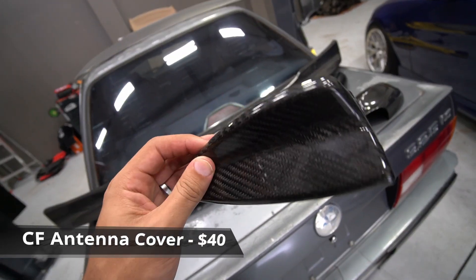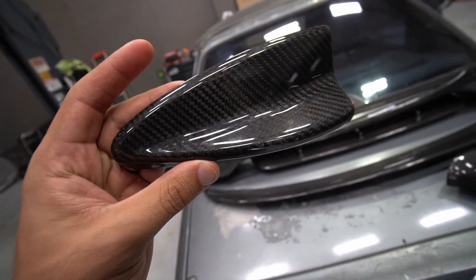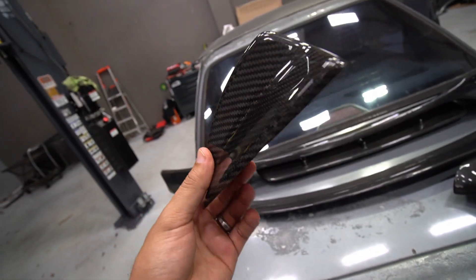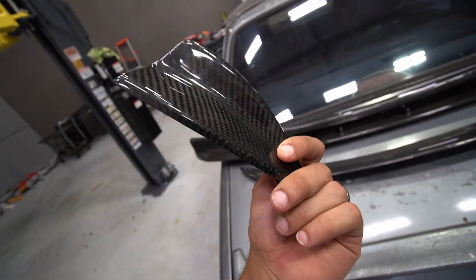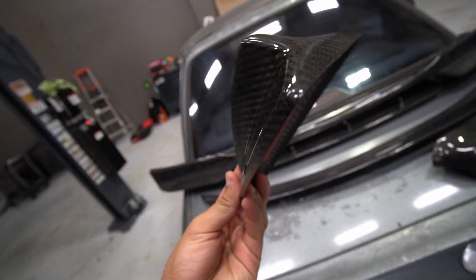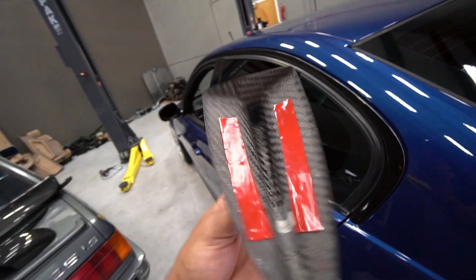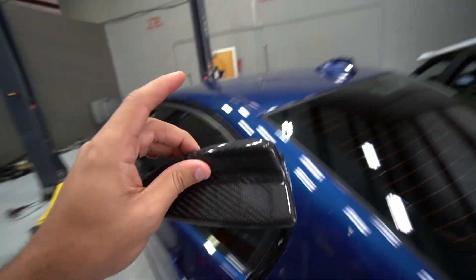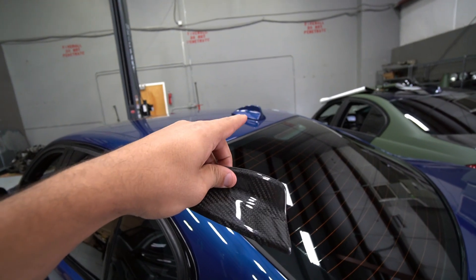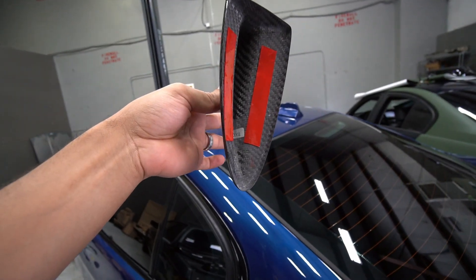You can get the shark fin antenna cover for $40 on eBay. At first it seemed very promising — it actually looks very good, the weave pattern is very nice, there's not really any imperfections on it — until we decided to try to install it onto the car and found out it's really not that promising. It's marketed on eBay as a cover, so ideally it should just slip right onto the old one — peel off the double-sided tape, it sticks on there, installation is over. It didn't really work out that well.